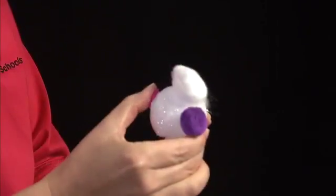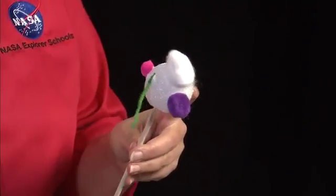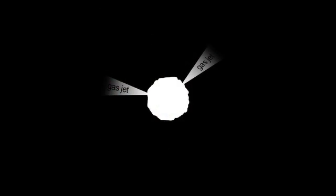The gas jets you could make out of a number of different things — I'm going to use some yarn. Remember, this comet is outgassing in all different directions. Those gas jets are actually forming the coma of the comet, kind of a cloud.